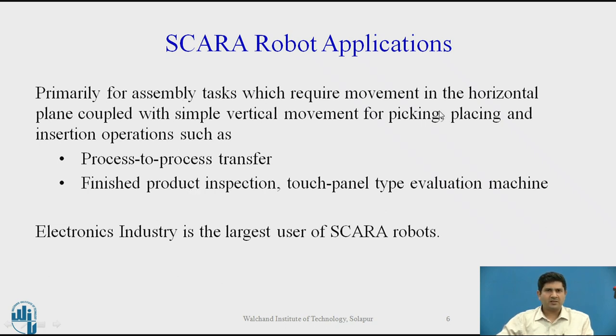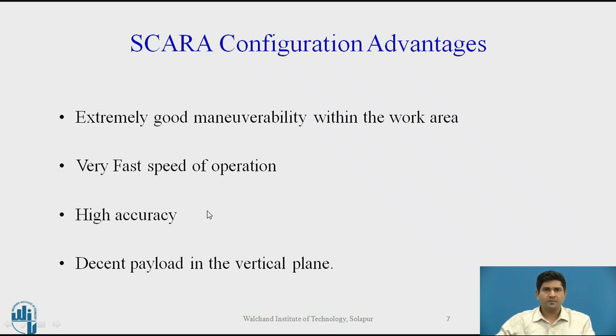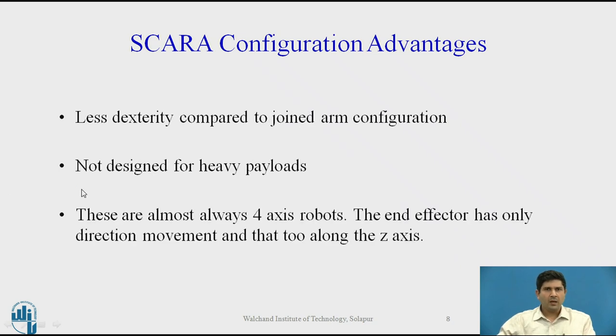We can generalize that SCARA is meant for pick and place and packaging operations typically involving a vertical movement. The advantages of SCARA configuration are that it's extremely maneuverable within the work area, very fast, very high accuracy, and has a decent payload in the vertical range. Typical payloads actually range from 0.5 kg to around 10 kg. It's not as dexterous compared to other configurations and is not designed for heavy payloads. These are almost typically four-axis configurations — three principal axes plus one axis for the end effector, which typically has an up and down movement.